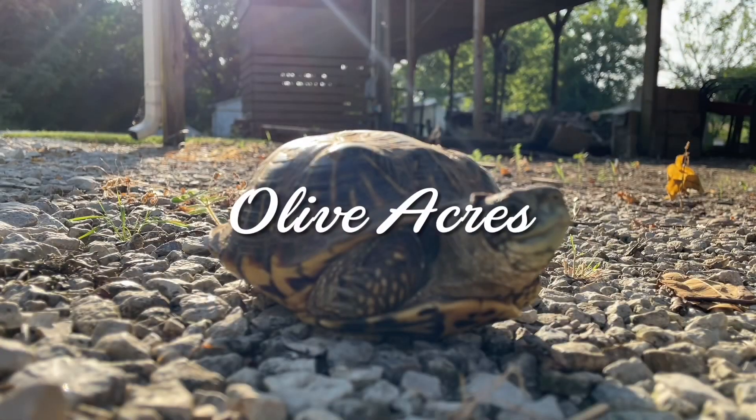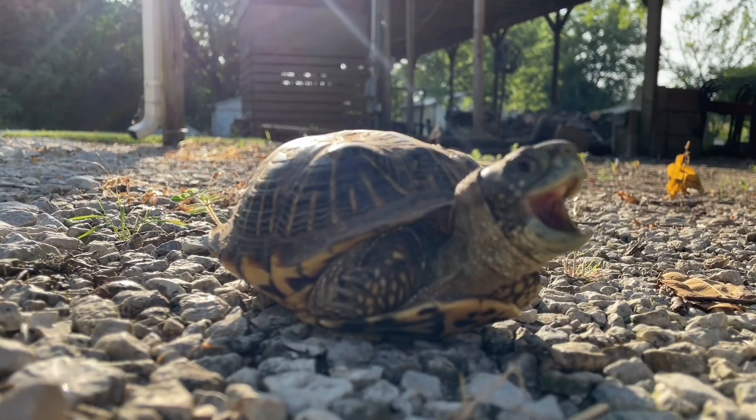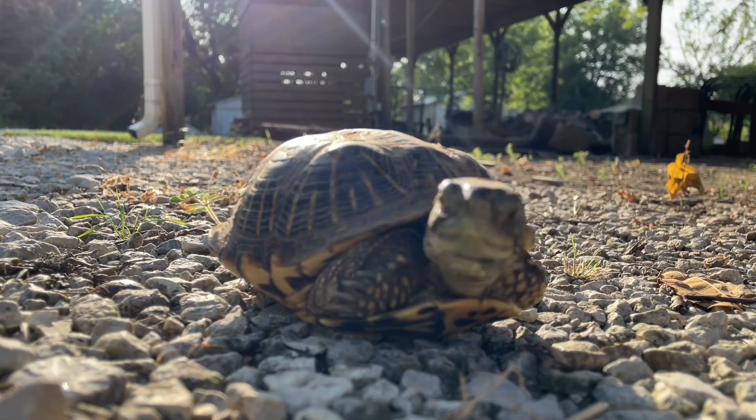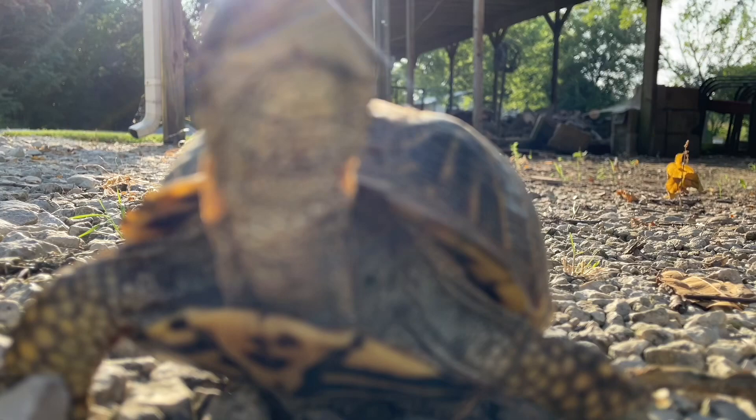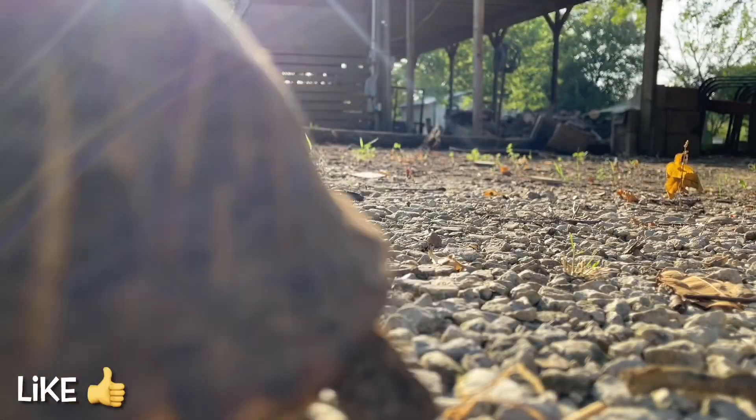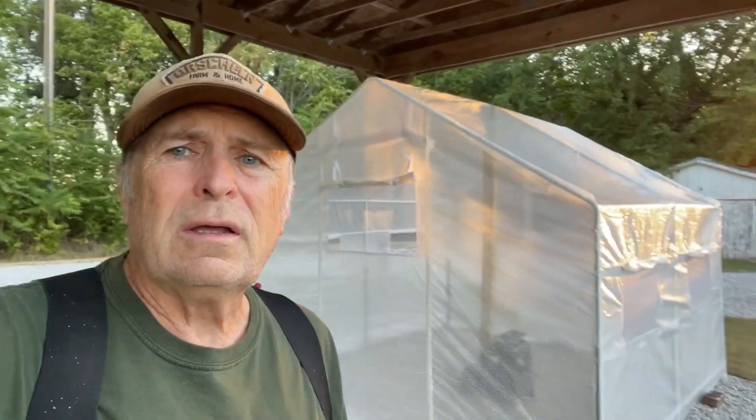Here's a question: is the cheap $130 greenhouse going to be worth it? I don't know — time will tell. I'll let you know more.